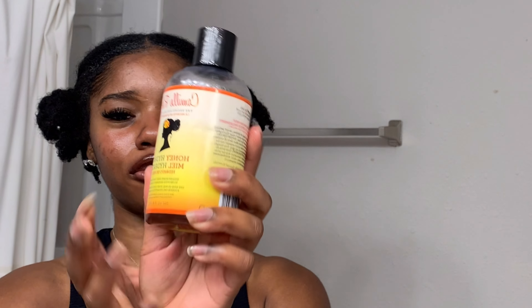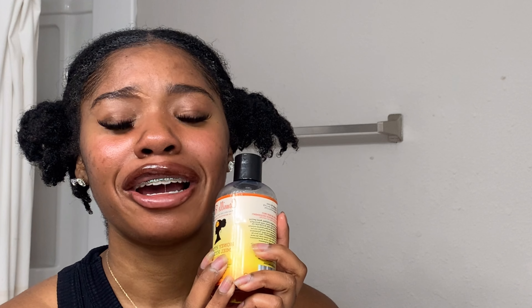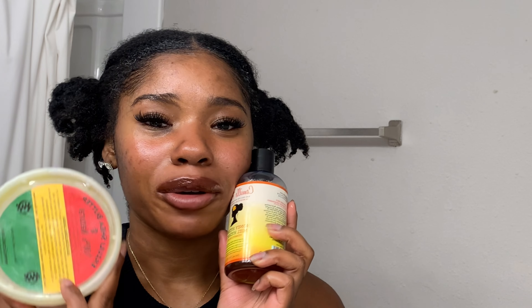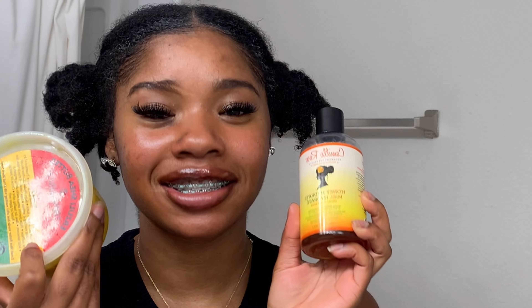Now it is time to style my hair. To moisturize, I'm going to be using the Honey Hydration by Camille Rose — 10 out of 10, I recommend this. It is my favorite leave-in conditioner because it leaves my hair feeling moisturized for a long time. Then I go in with my shea butter. This shea butter and the Camille Rose Honey Hydration combined are my holy grails — I don't think I'd survive without these two products.